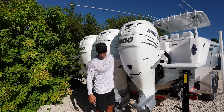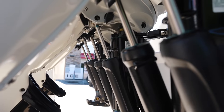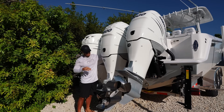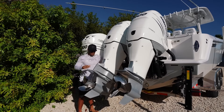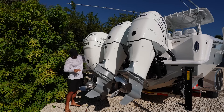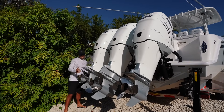The next thing we're going to do is trim our engines, and this is probably a very obvious one but some guys like to trim their engines all the way up. I like going to about the halfway point, and the reason why is because it's going to help distribute weight on the transom as best as possible. If you go all the way up you're putting a lot of stress on your actual trim units on the engines, but at the same time we don't want to be so low that we can potentially bang up our skegs or our props on the bottom, on the road, or a speed bump.